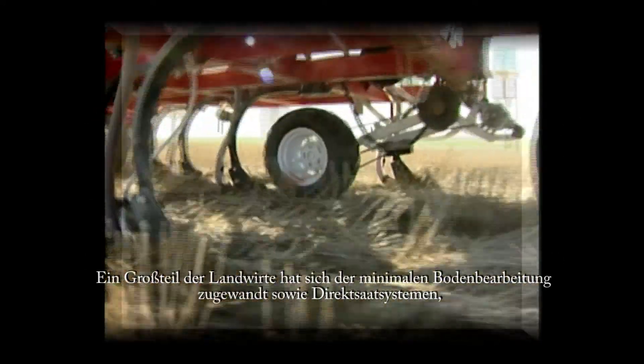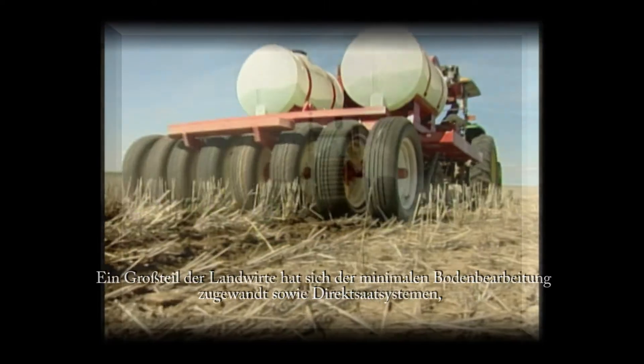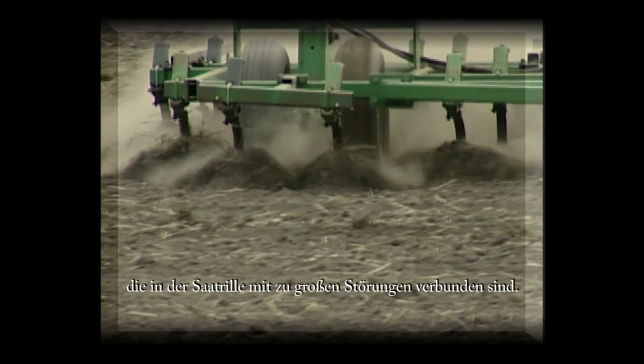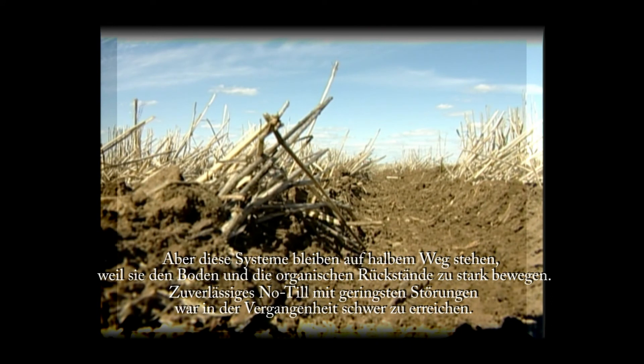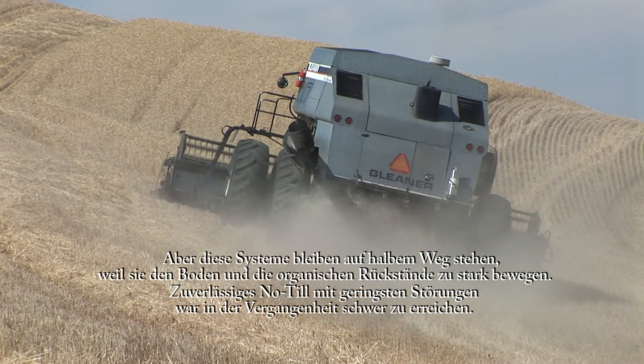Much of the rest of the world has reverted to minimum tillage and high disturbance no-tillage. Reliable low disturbance no-tillage has been too difficult to achieve. But both of these halfway practices disturb the soil and crop residues too much to be considered true no-tillage.